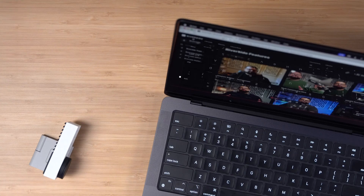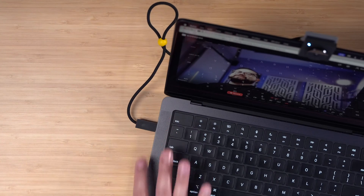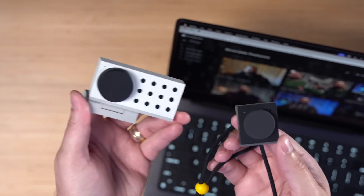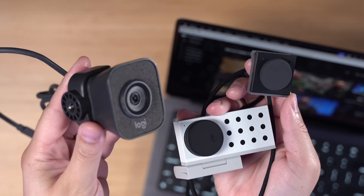This is the Opal Tadpole, a new webcam from Opal that's 1080p and specifically for laptops. It has a capacitive mute button on the USB-C connector, works directly in Riverside, and supposedly sports mirrorless camera quality. We're going to test the Opal Tadpole side-by-side with its older brother, the Opal C1, a 4K webcam, and compare it to the Logitech StreamCam and an iPhone in continuity camera to see which gives the best video quality.